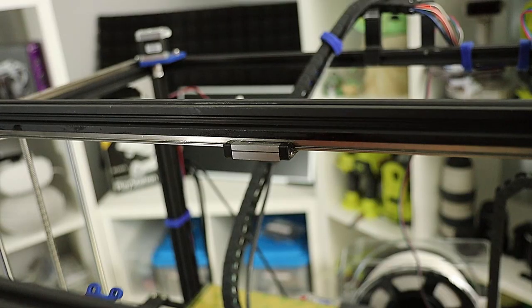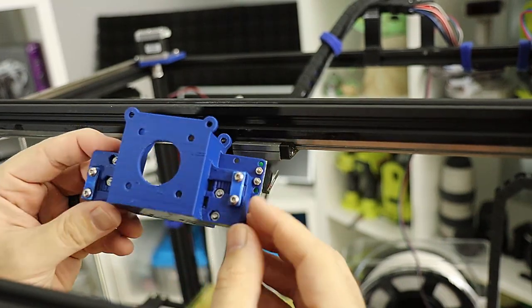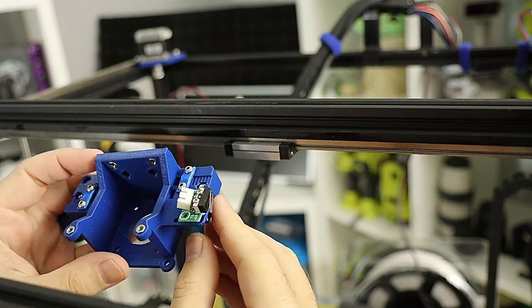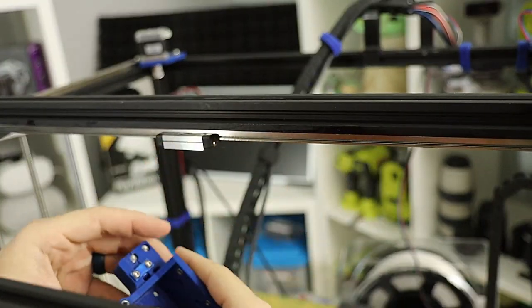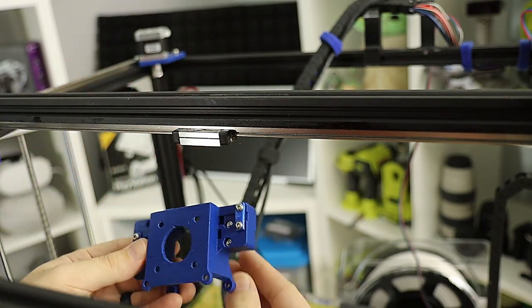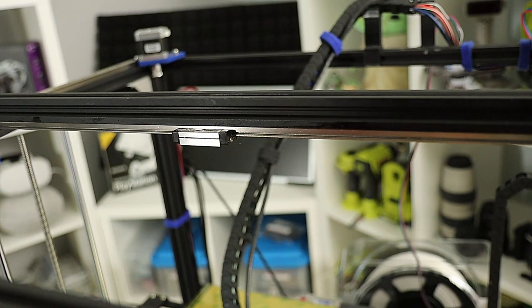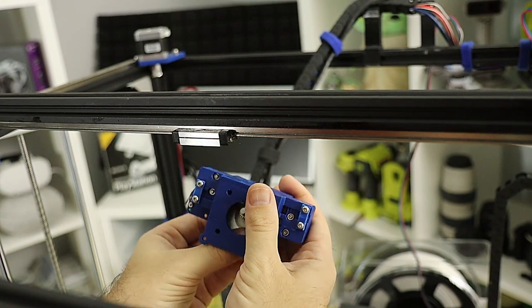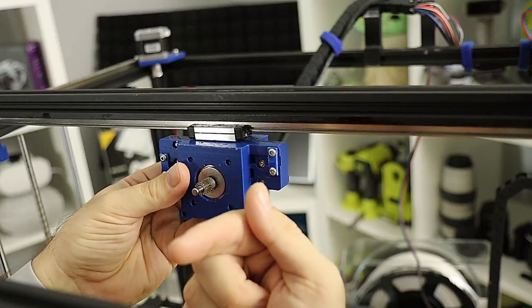The end stop is mounted. Now that we have all our nuts pushed into the carriage, cable clamps attached, and end stop attached, we're ready to attach the carriage to the MGN12H rail. Keep in mind that the motor is going to mount coming out through the front face, so this face is towards the front of the printer.